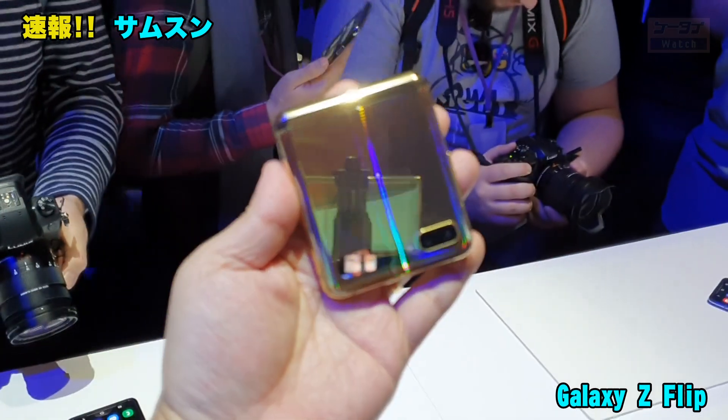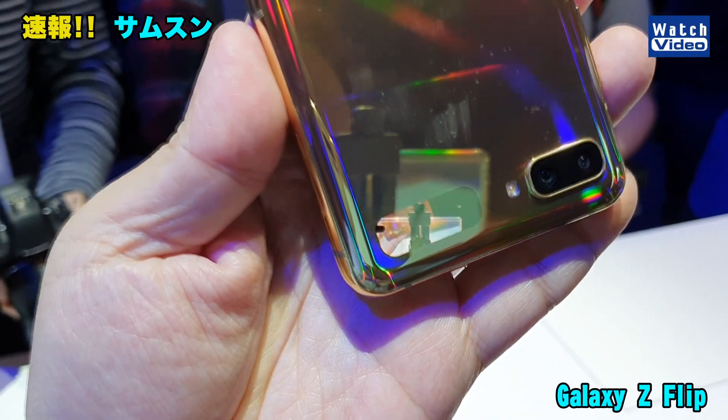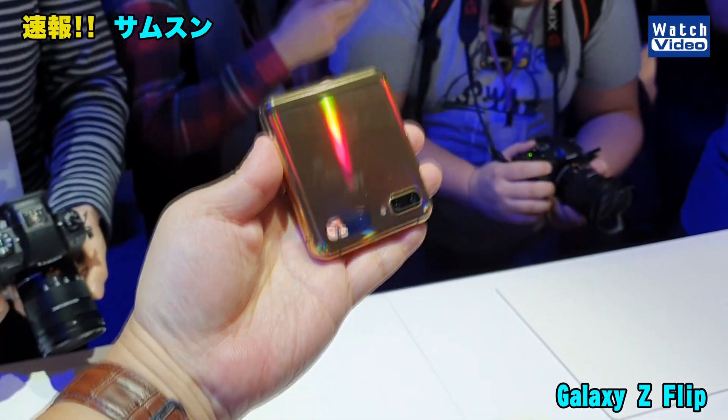カメラが起動していて、今カメラで撮っている感じになります。今僕はこれはGalaxy Note10で撮っているんですけど、Note10がちょうどこのファインダー内に見える感じです。こんな感じで使うことができます。